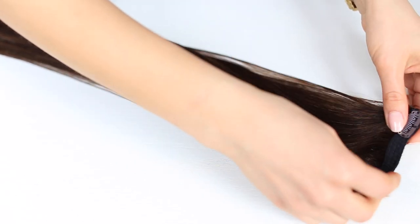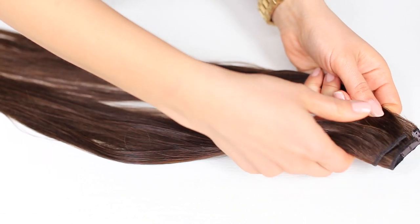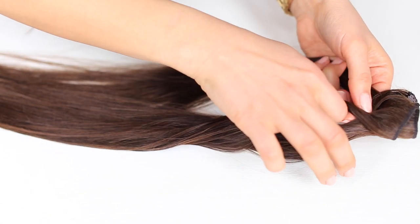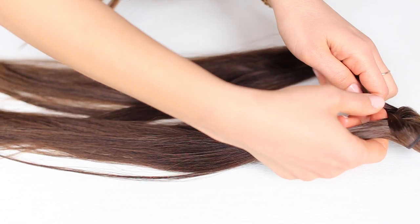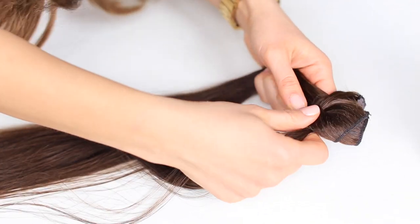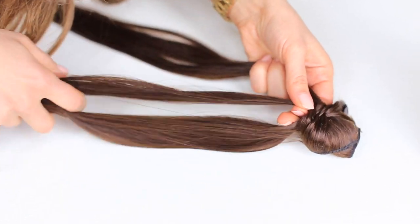Now I can show you how I'm gonna braid it. I'll lay the hair down, fold the two wefts together in half, run my fingers through it, and split the hair into two equal sections. Then I'll start doing a fishtail braid, alternating from a thicker section to a thinner section as I go down — I think the braid looks cooler with different section sizes. You want to hold the braid tight: using my index finger, I grab a section from the left and bring it to the right, then grab a section from the right and bring it to the left, repeating all the way down.